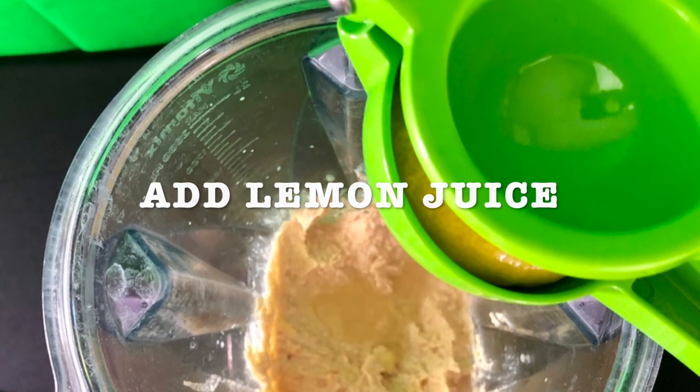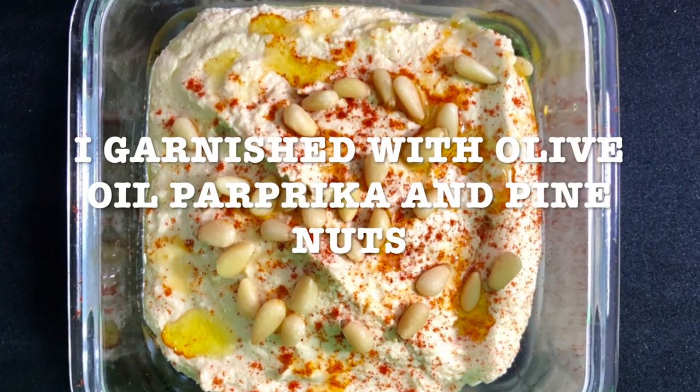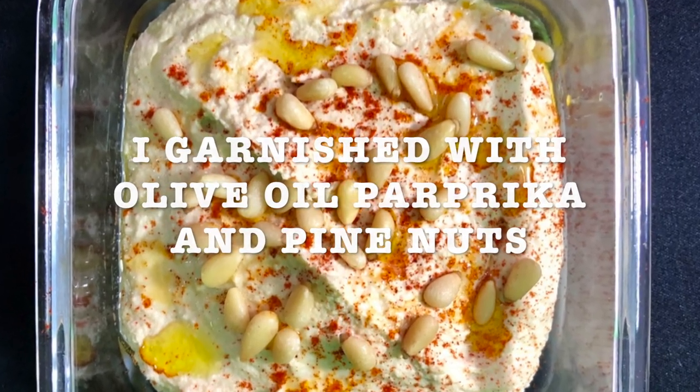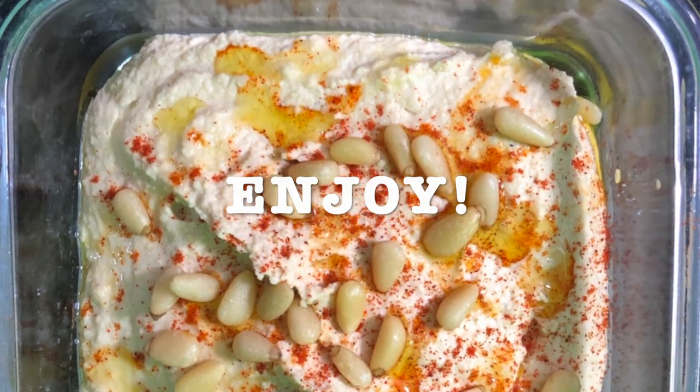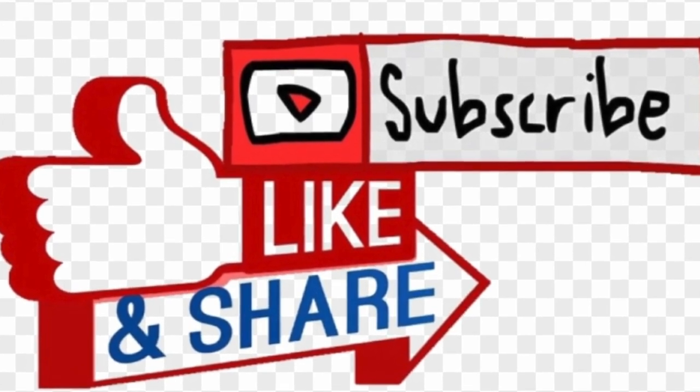Add the lemon juice, and then just blend and garnish with olive oil, paprika, and pine nuts. And enjoy! I invite you to like, subscribe, and share with your family and friends. See you next time — next recipe: tzatziki. Stay tuned and see you next time!